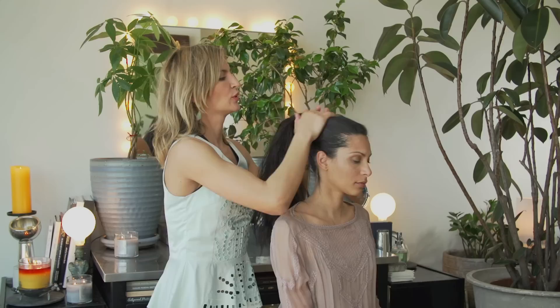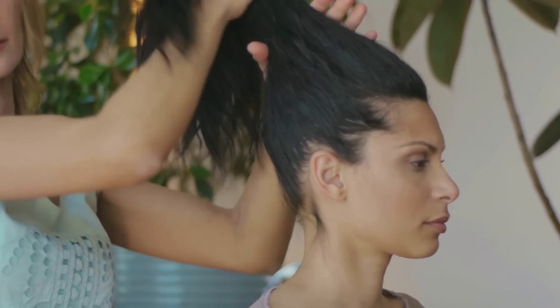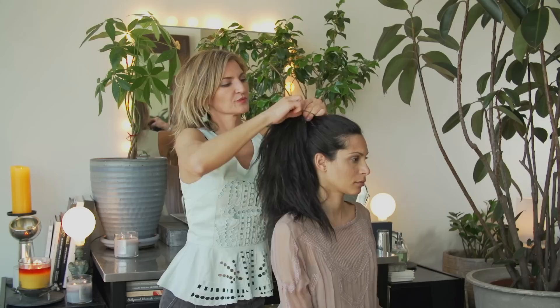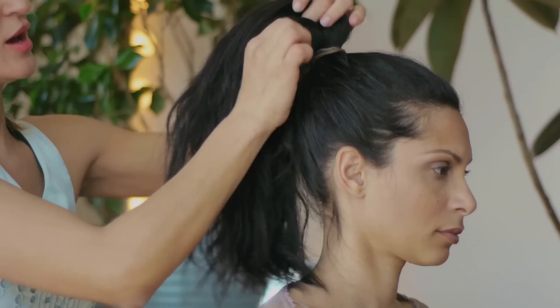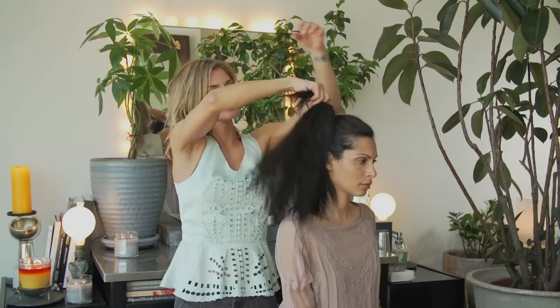Now I'm just using my fingers to pull the hair back into a high-ish ponytail, wrapping the hairband around. And now I'm going to use her own hair — Toni's own hair from the bottom — to wrap around itself. So we are going to give it a little extra special polish finish.